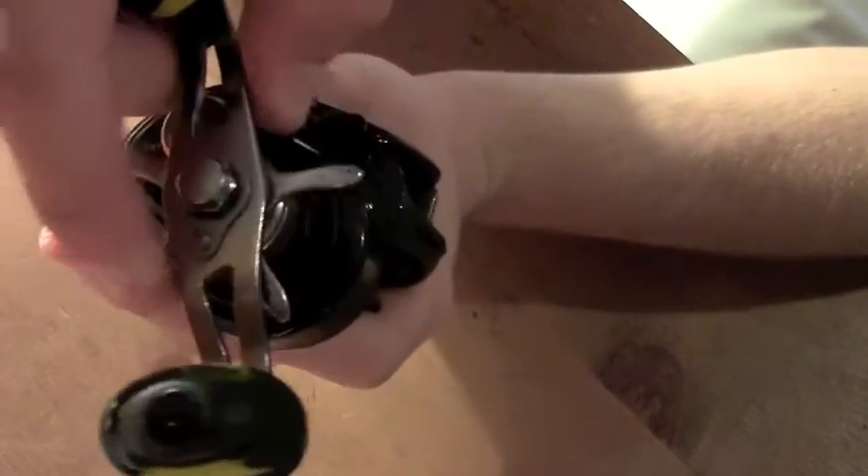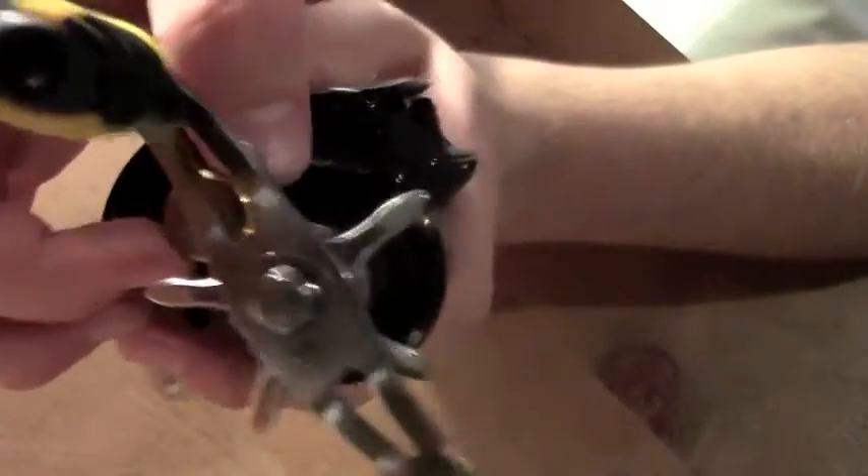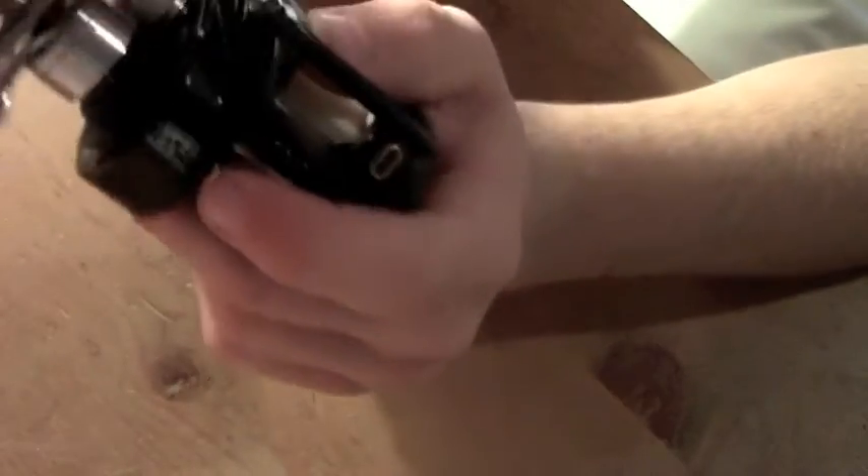It's got the extra-wide line director and the audible drag system, which is nice and works well. It also helps so you don't bird's nest as easily sometimes — it helps a little bit but it's a nice feature.